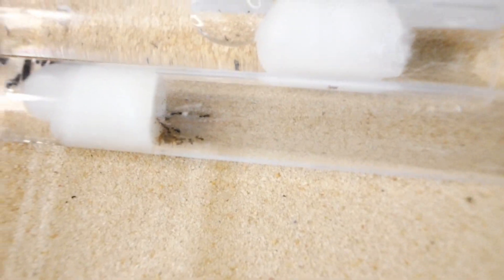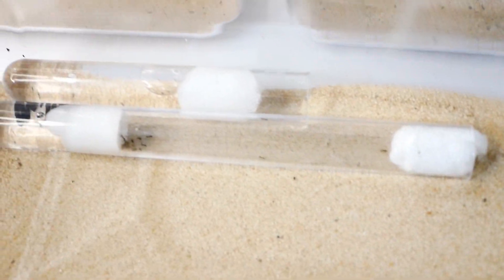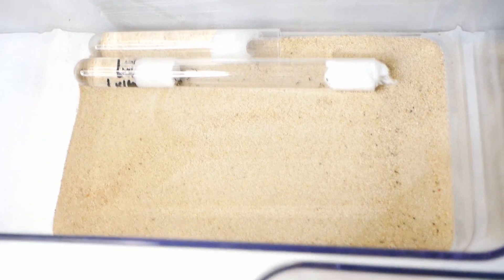Keeping them in a secure setup is going to be key to making them breed. But now that I've moved them into the — hopefully — secure setup, it's time to feed them. Because these guys have been in the mail for quite a few days, so they're going to be quite hungry for protein and sugar.